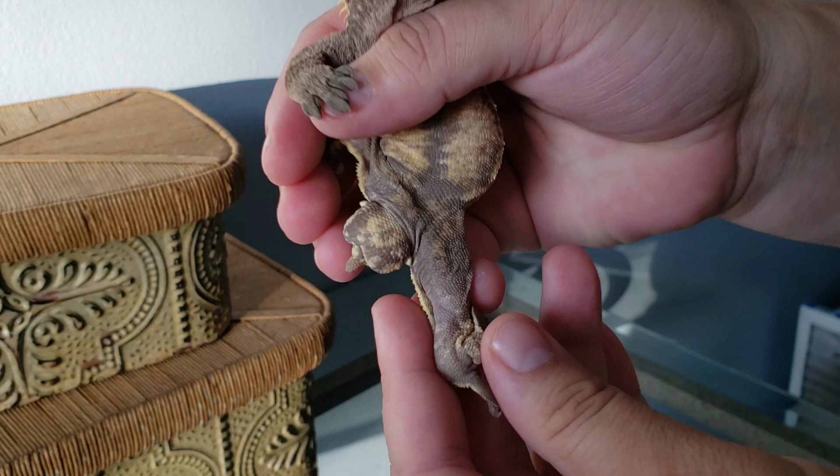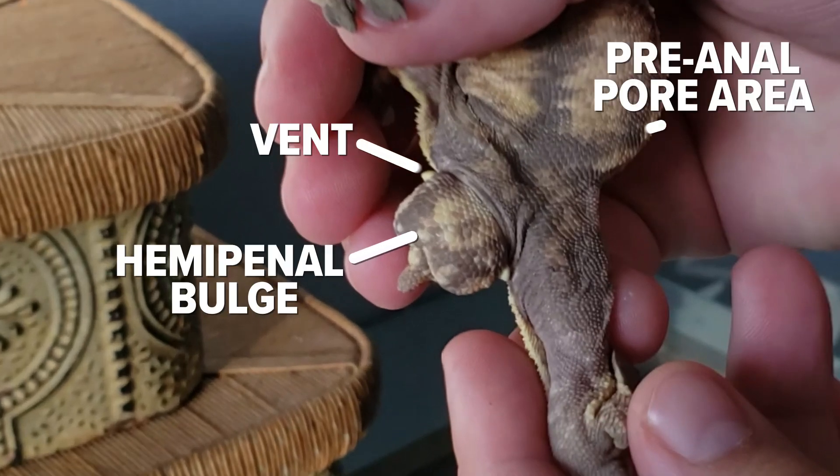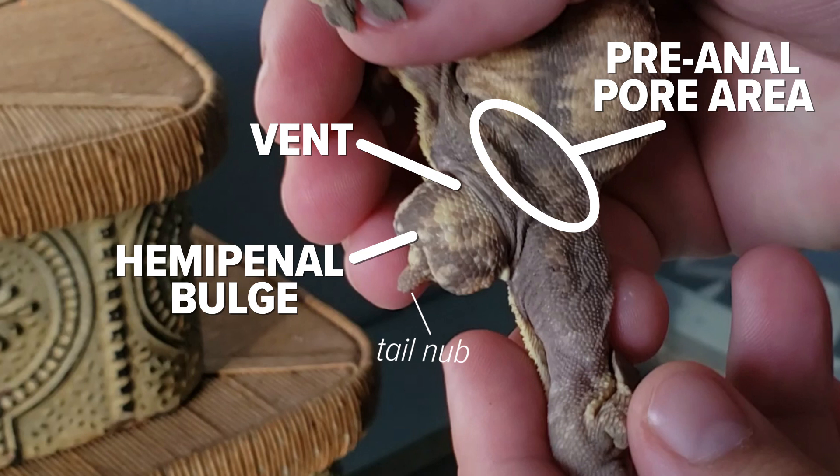In males, they have what's called a hemipenal bulge. It is located in the groin area just below the vent and just above where the tail or tail nub would begin if your crested gecko is tailless. It houses two separate hemipenes. These are penis-like appendages which are used for copulation.